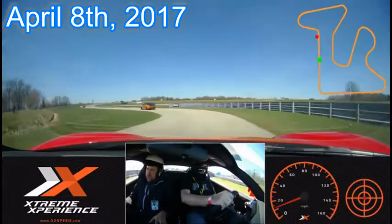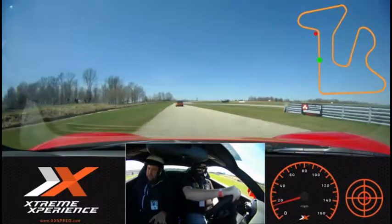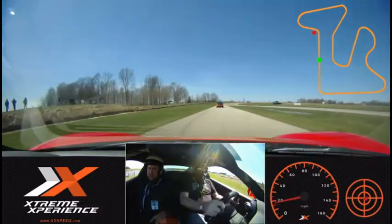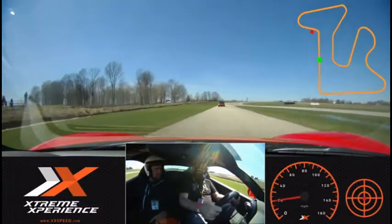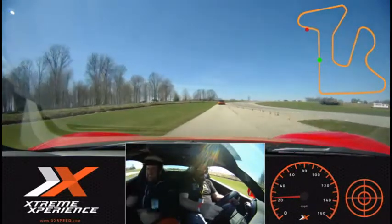All right, I'm here with Justin and we are in beautiful South Haven, Michigan. We are in the Ferrari with Extreme Experience and we're about to drive it on a racetrack. We're about to go right and left, not just straight. All right, let's have some fun.